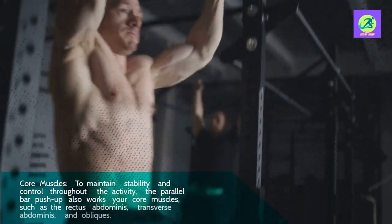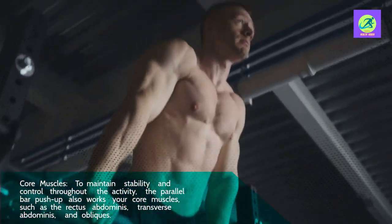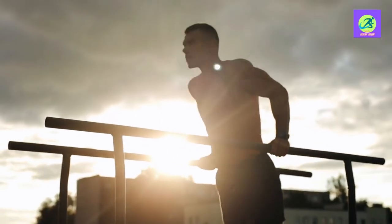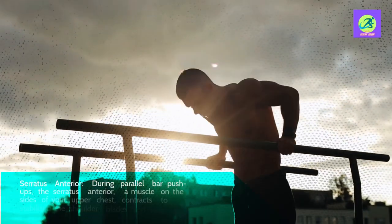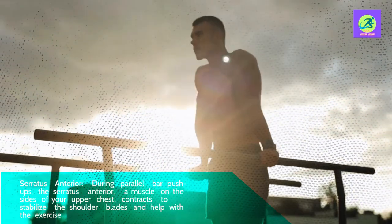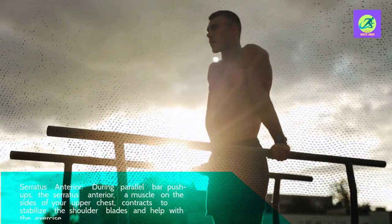Core muscles — to maintain stability and control throughout the activity, the parallel bar push-up also works your core muscles such as the rectus abdominis, transverse abdominis, and obliques. Serratus anterior — during parallel bar push-ups, the serratus anterior, a muscle on the sides of your upper chest, contracts to stabilize the shoulder blades and help with the exercise.